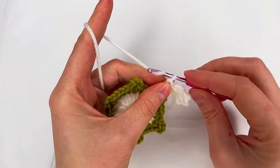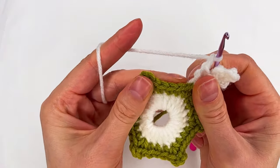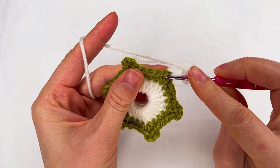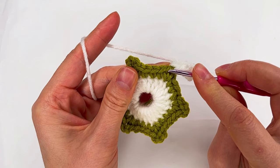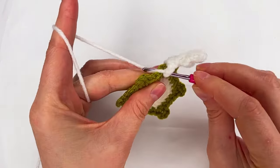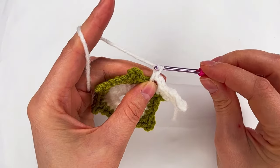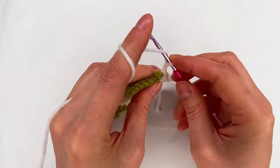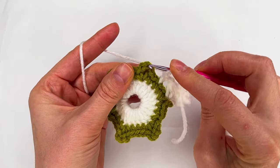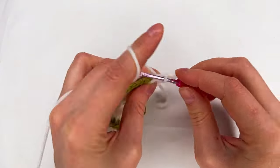Next we chain two, and right here down we skip one and two single crochet — to the third one we make a single crochet. And then chain two again. Yarn over. And now we go right here where the next three-chain space is, and make the two double crochet.